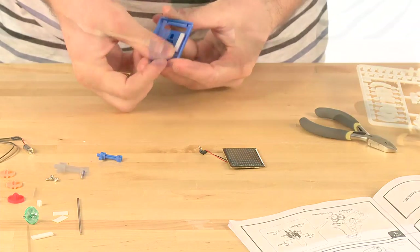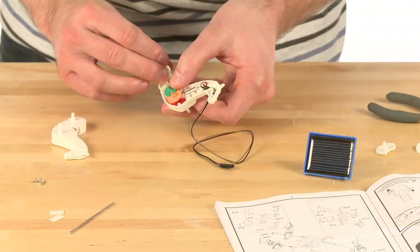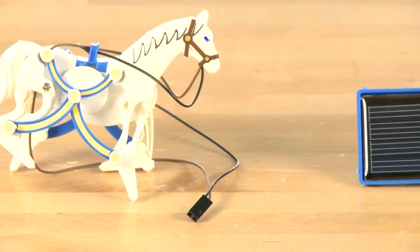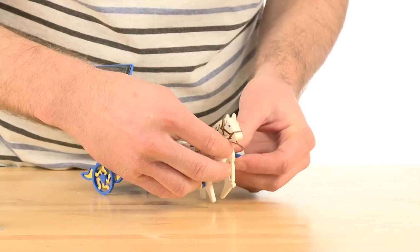I recommend starting with building the solar module first, and then the stallion. Once these components are assembled, you will be able to incorporate them easier into the three main models.